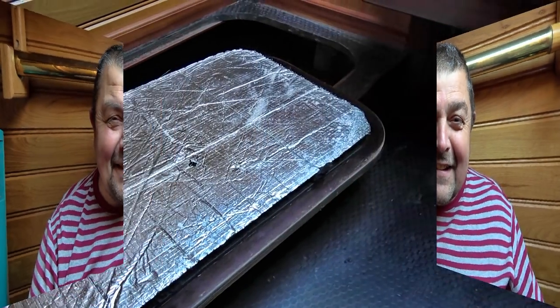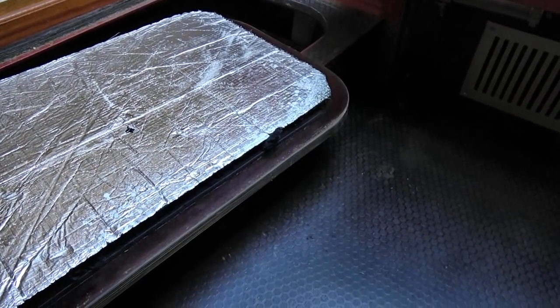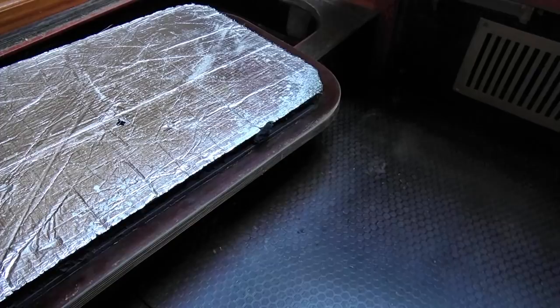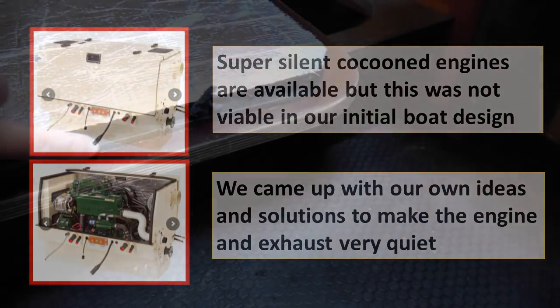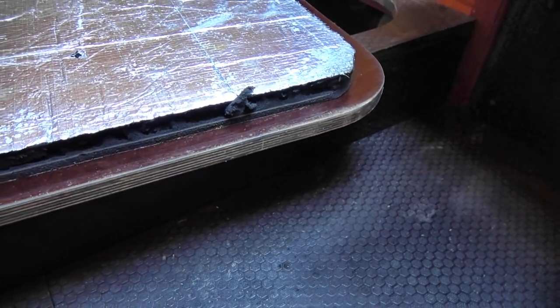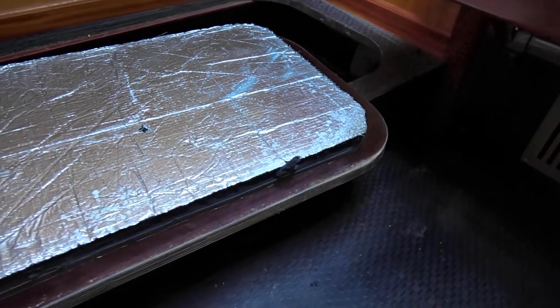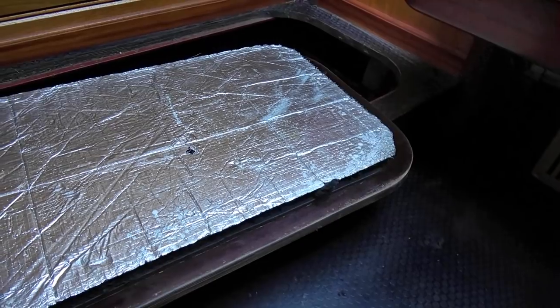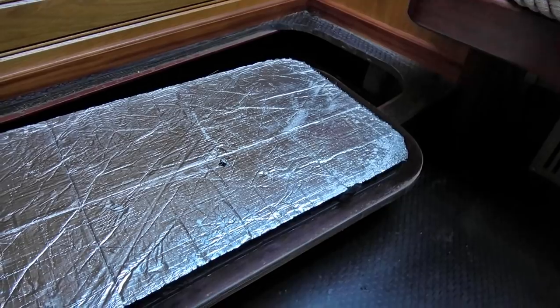What this is here is soundproofing, which we've got underneath all our engine area. And also, to make it even more soundproof, in there there's lead lining as well, so it really is a good sound deadener. And that's where the batteries are. Just before I take things to bits, I'll show you our choice of batteries.